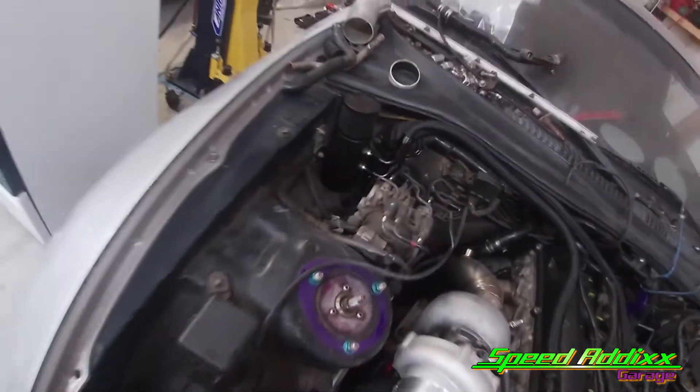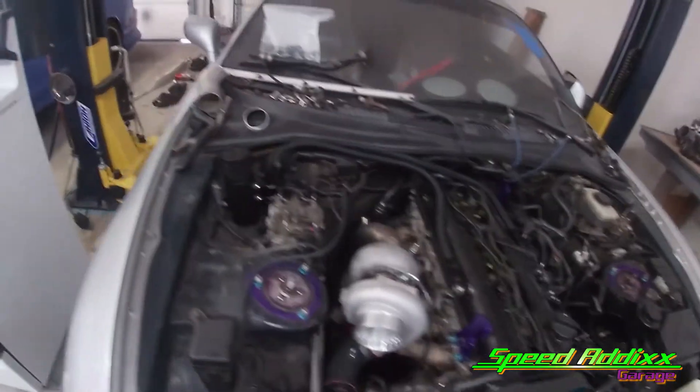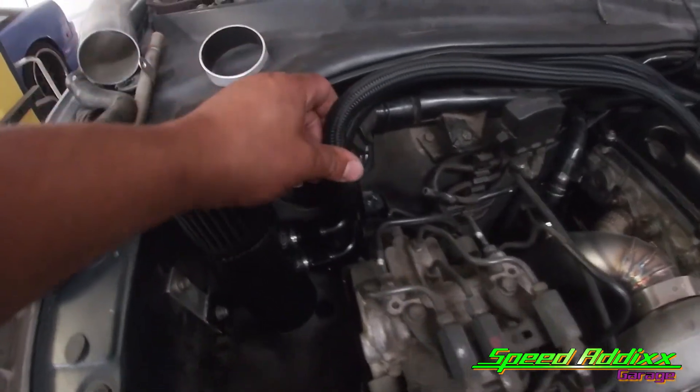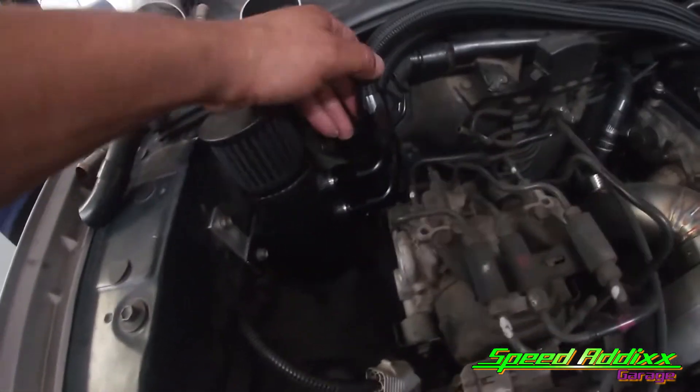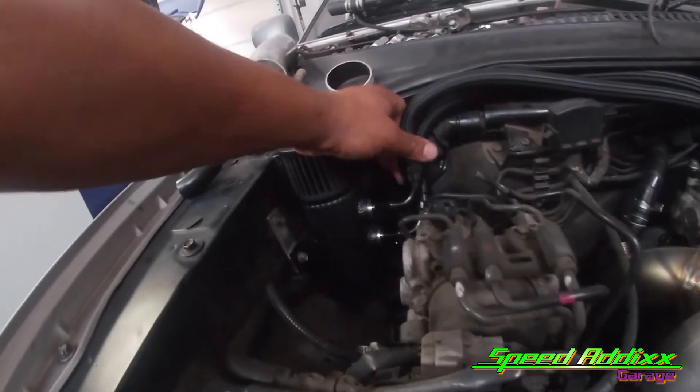Y'all ready to see the final result? Wow, look at that - good gracious, that mess looks fresh! There is a little bit of a hard kink right there, but I don't think it's gonna be a problem. Maybe you can tell from that angle, but that's all we got to work with.